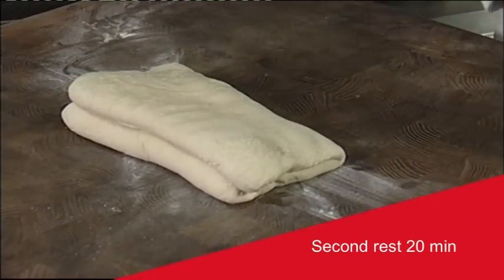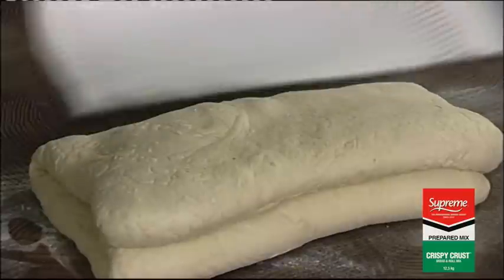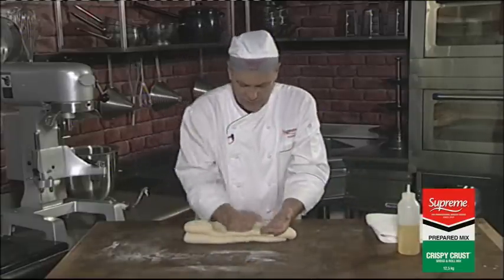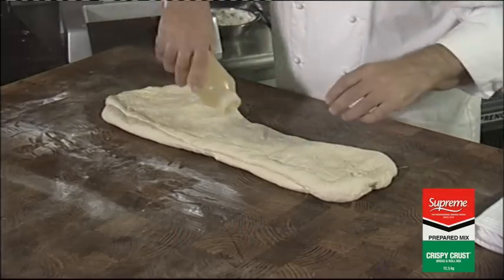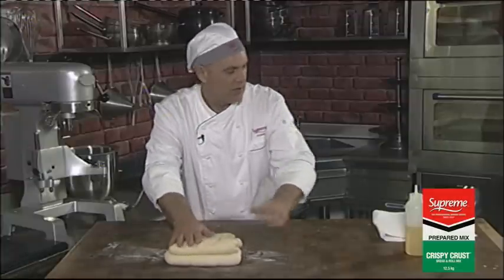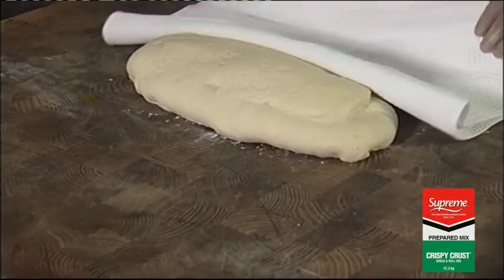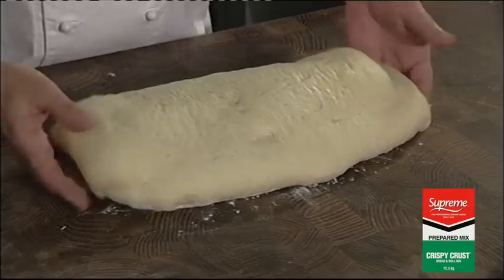Leave your dough, cover it with a cloth again, and let it rest for a further 20 minutes. After a further 20 minute rest, we repeat the entire process — cut the surface with olive oil, bring to the centre, fold it over, put it back on the table, and let it rest for a further 20 minutes. After you've stretched and folded your dough three times, resting it for 20 minutes between each time, this is the result you should have.